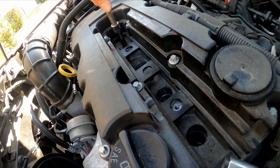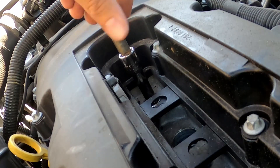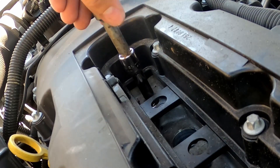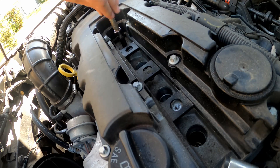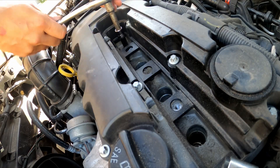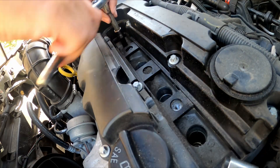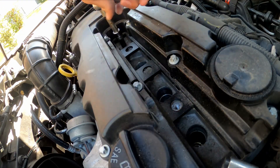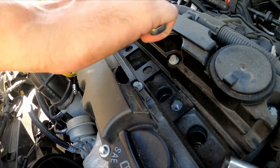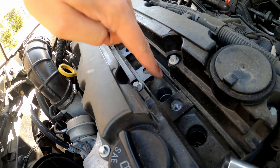As you start it in, make sure you don't cross-thread it. As you're screwing it in, it should go in nice and smooth until it stops, then you want to torque it down to about 20 foot-pounds. I don't use a torque wrench — I just feel it out. I get them good and tight once it stops and then do about another quarter to half turn, and that'll be right where it needs to be. Then repeat that process for each plug.